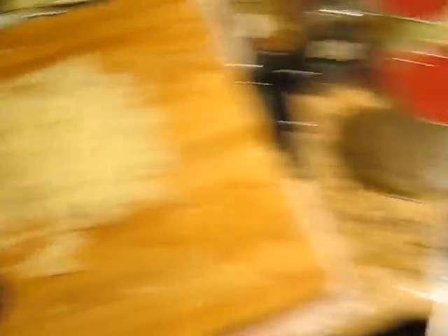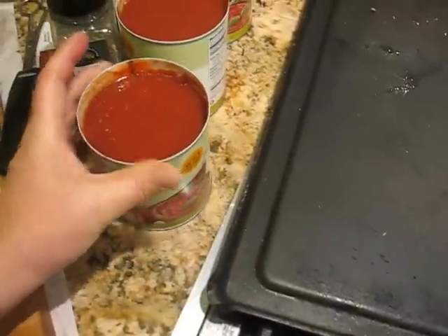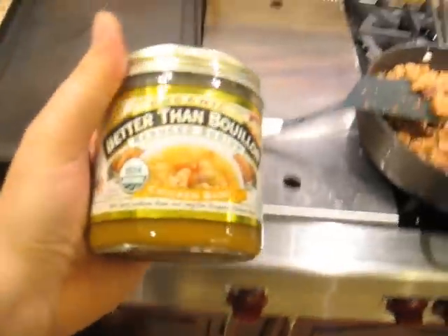The onions and garlic are over here waiting. Chopped onions, chopped garlic — probably 20 or so cloves of garlic. Then we're going to put in some crushed tomatoes. These are organic crushed tomatoes with basil because it was cheap today. Some red wine if you have it. Some Italian seasoning, some fresh basil, and salt and pepper. And probably a little bit of this stuff — I love this stuff.